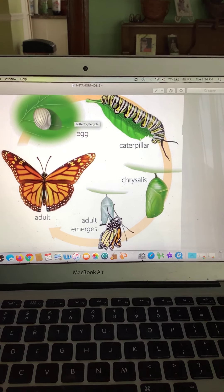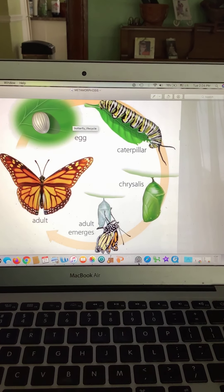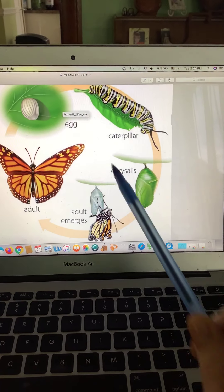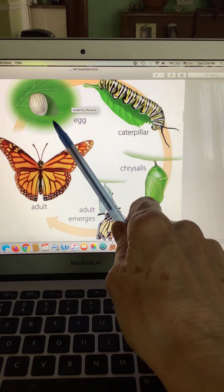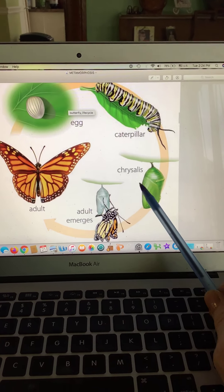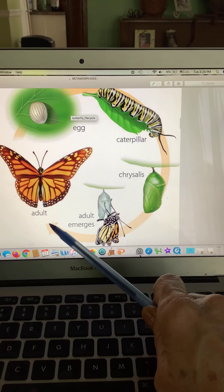I hope you just watched Jack Hartman's butterfly video. Let's go over those stages of a butterfly's life one more time: the egg, the caterpillar, the chrysalis, the adult butterfly.